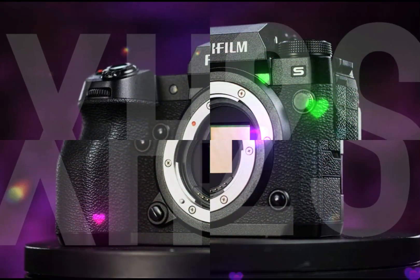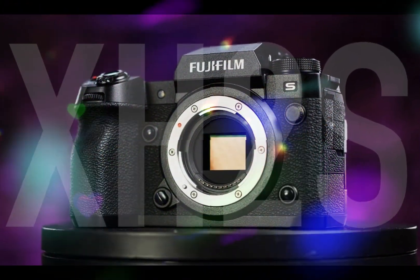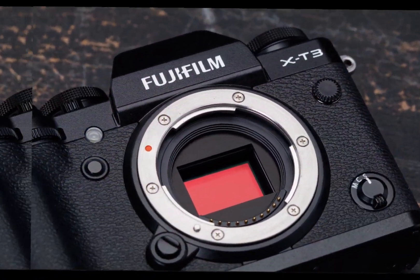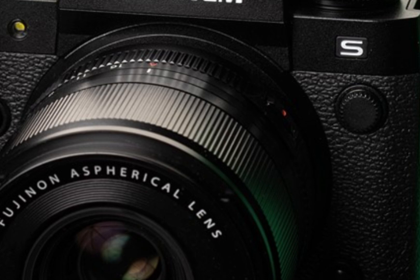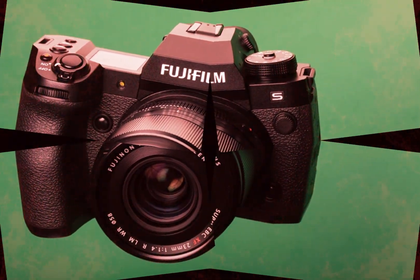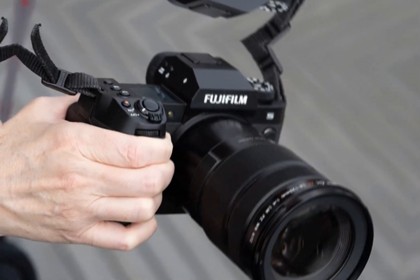The Fujifilm X-H3 has been generating immense excitement, and today we're diving into its remarkable features. At the core of this camera lies the innovative XDR-C sensor, a cutting-edge technology that redefines image quality. This sensor boasts high-resolution capabilities,